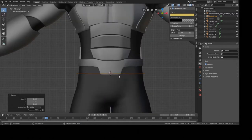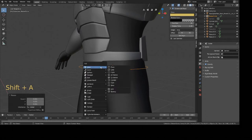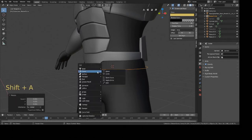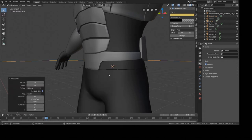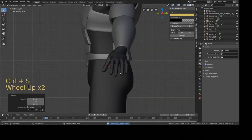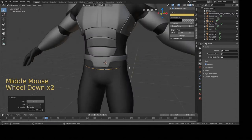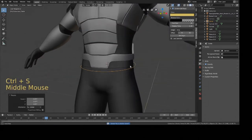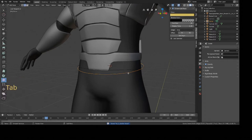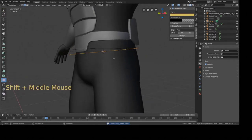The next step is to create a circle so we can start extruding and creating a waist strap — this will be the main part of the belt. Press Shift+A, select Mesh and Circle. Scale it down, go to side view by pressing 3 on the numpad, and rotate it on the X-axis so it follows the angle of the waist. Go into Edit Mode with Tab, press 2 to go to edge mode, then press E to extrude downward.